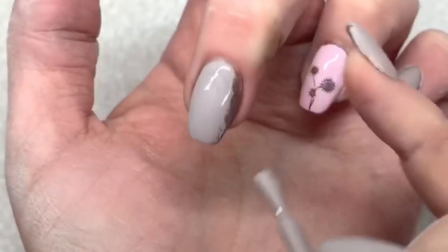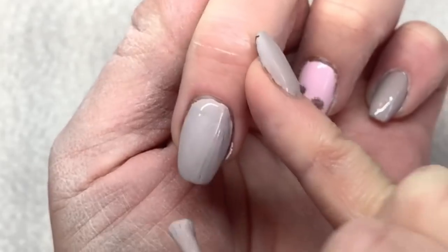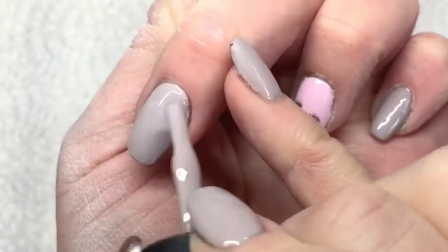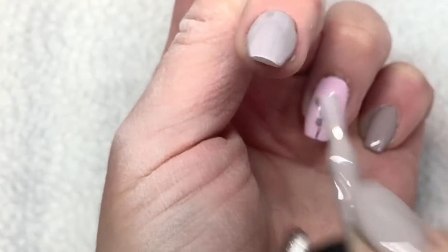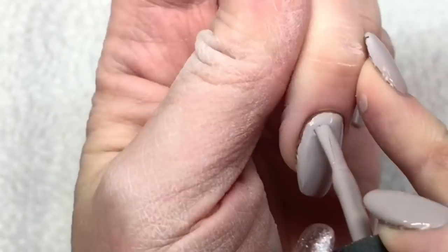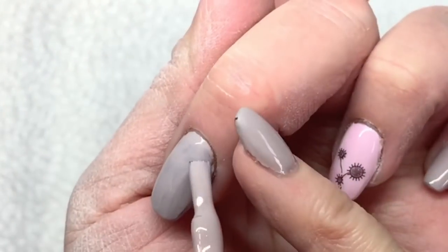My nails don't look the nicest right now because I buffed them down — I didn't want them too thick, so they look dull and I'm missing some color. I'm going to go over them with Fancy Bikini by Madame Glam, cure for 30 seconds, and do two coats for good coverage. The pink nail will change by the end too — I'm going to hand draw something on that nail.